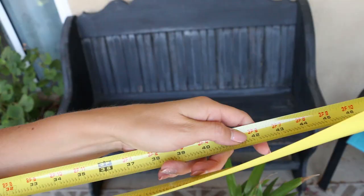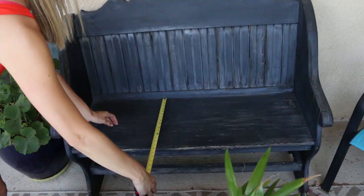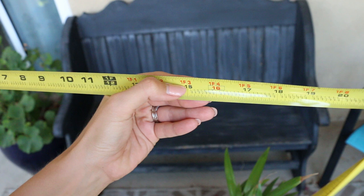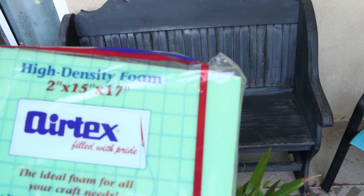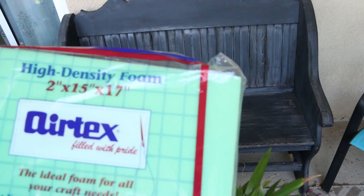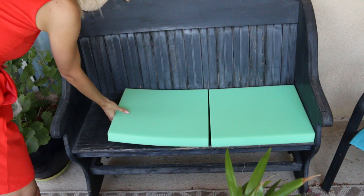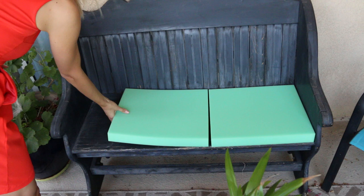The first thing you need to do is measure your bench, or whatever cushion size you want. I'm going to teach you how to do this for your own sizing. Mine is 42 inches long and 15 inches deep. I found prepackaged foam that happened to be 15 inches, so I picked it because I wouldn't have to do too much cutting. You can also buy foam by the yard at Joann Fabrics.